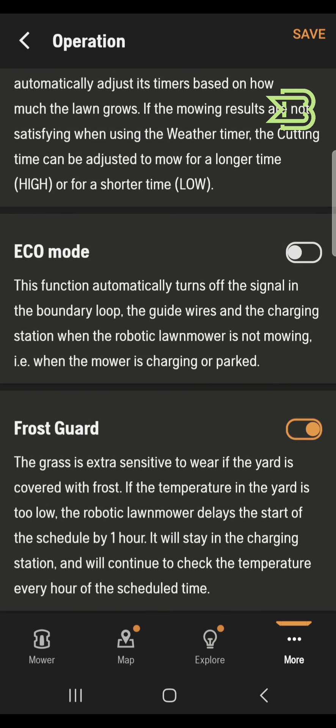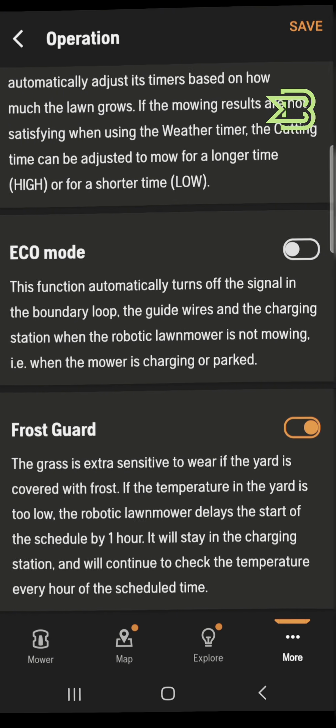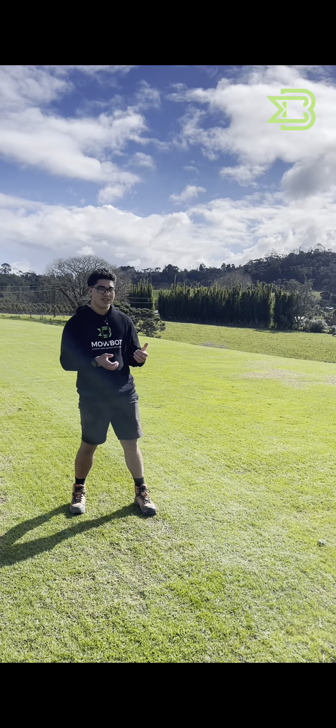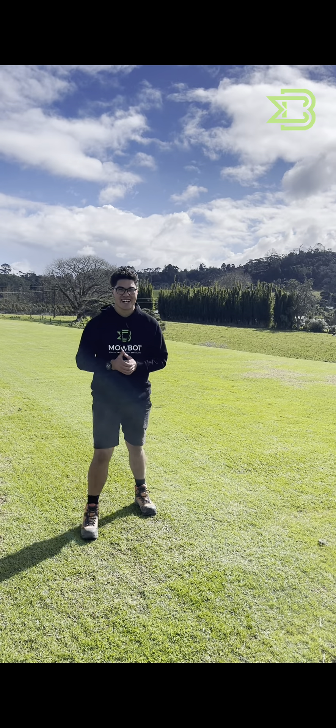What this does is it checks the temperature, and if it drops below five degrees it will delay the schedule by an hour. It will continue to do that until the temperatures come back up to where it is suitable for mowing. And that's how you protect your robotic lawnmower and your lawn against frost this winter — even though it doesn't look like winter outside right now!